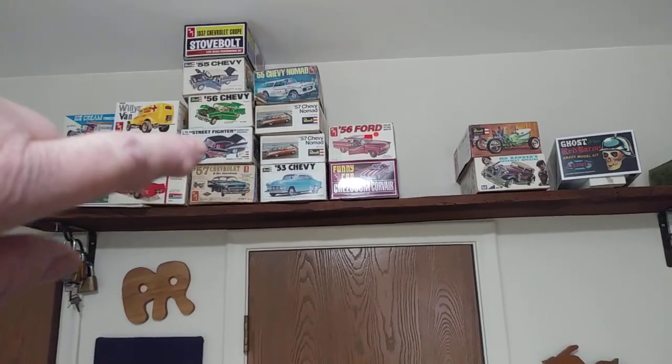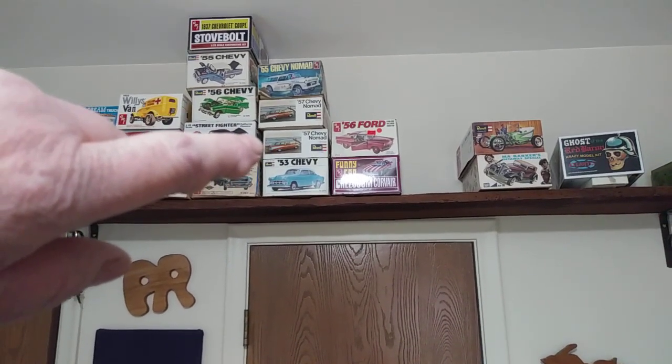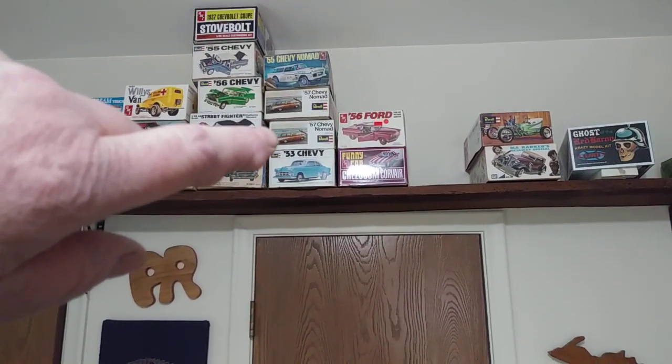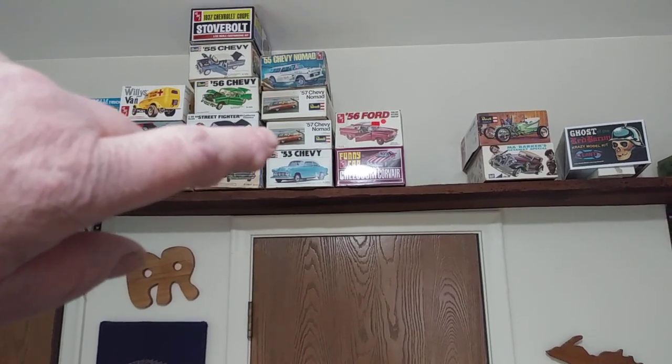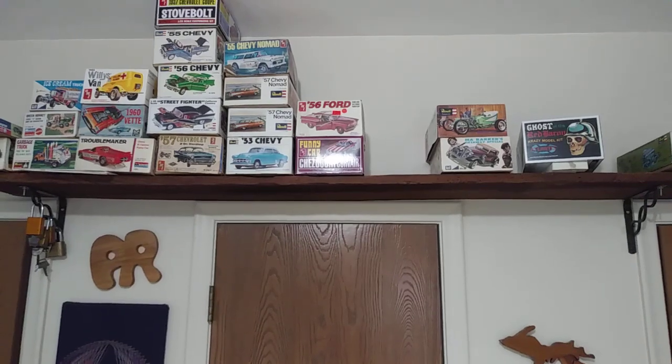These are all the Revell kits where the doors open and everything. The 57 Bel Air Wagon, Nomad Wagons — I've got three of those. The other one's in one of the closets here.